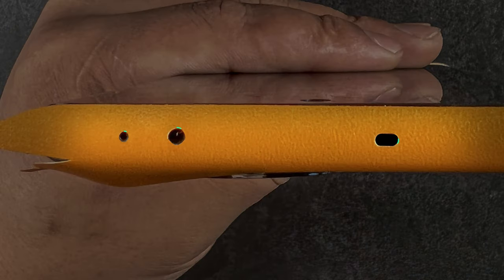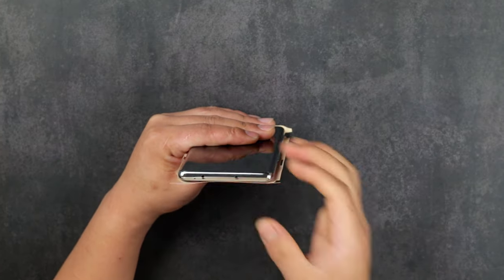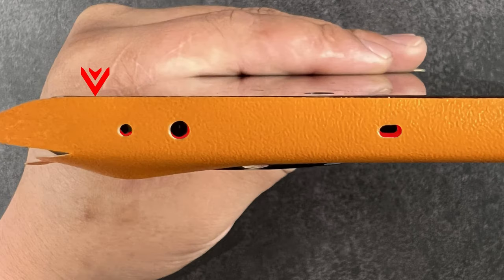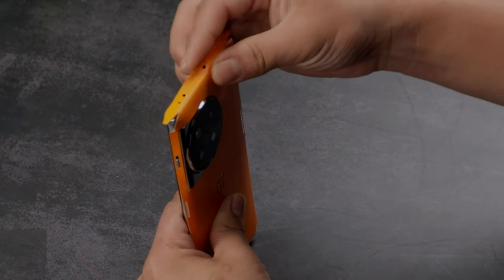The top skin has to be aligned with the mic cutouts. Apply heat to fold the flap onto the top frame while aligning the mic, and then apply firm pressure around the area. If you notice an error in alignment, gently remove the skin and reapply.